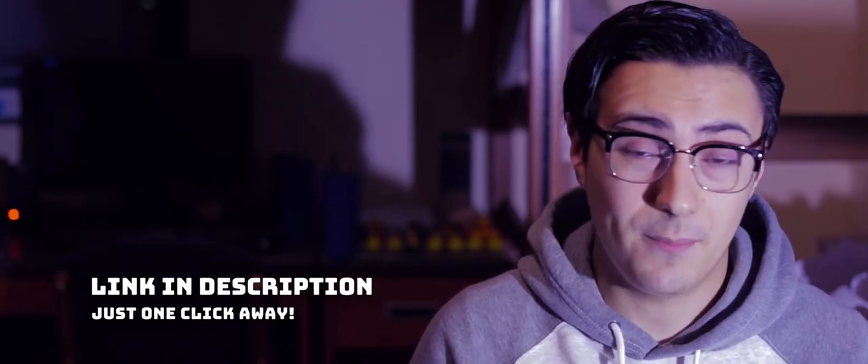This short film is based off of the popular creepypasta of the same name. It was requested by my subscribers that I adapt it, and I managed to get in contact with the original author to get their permission to do so. They were great and said to go right ahead and that they'd love to see the finished product.